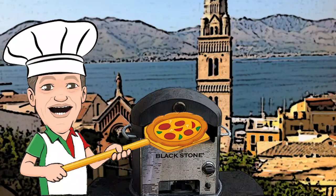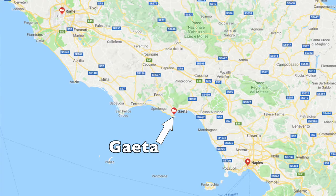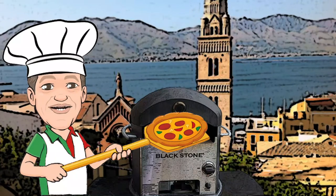In the background is the beautiful village of Caeda, Italy, which was my home for more than three years. This amazing seaside town is located between Naples and Rome on the Mediterranean coast. It's also the place where the word pizza was first recorded in writing over a thousand years ago, in 997 A.D.